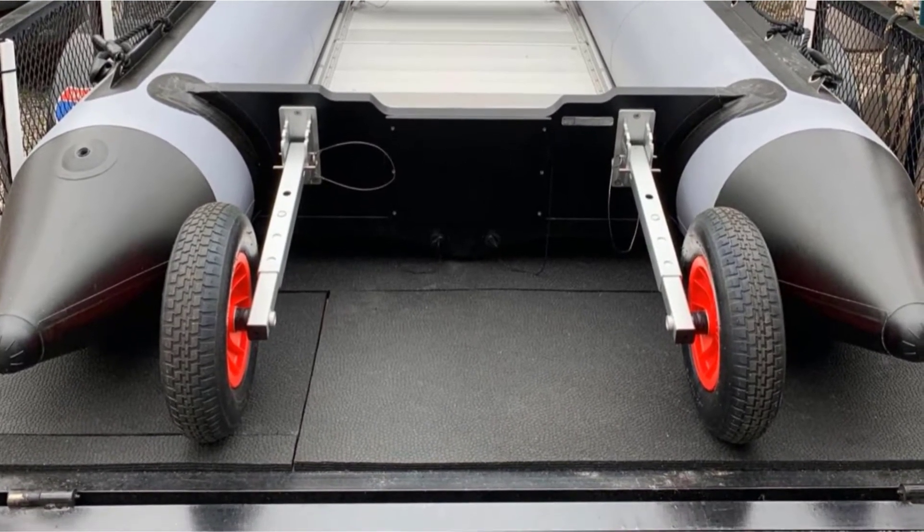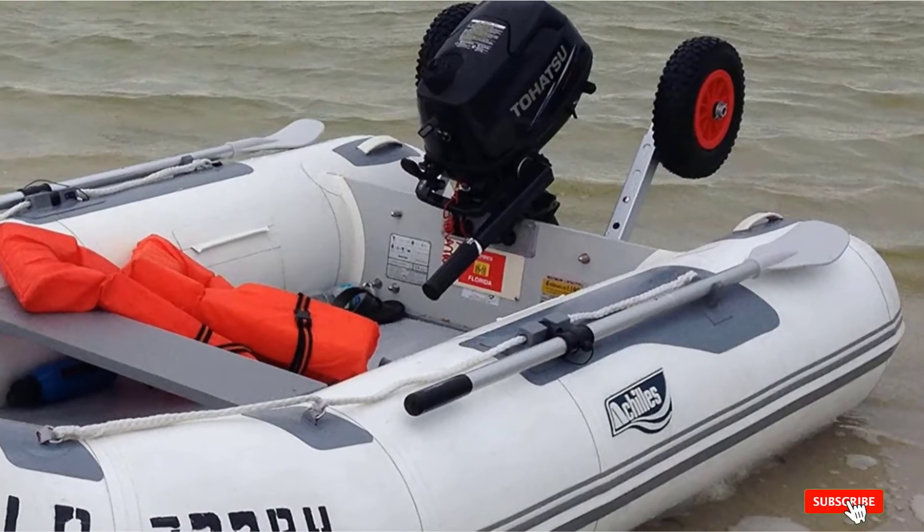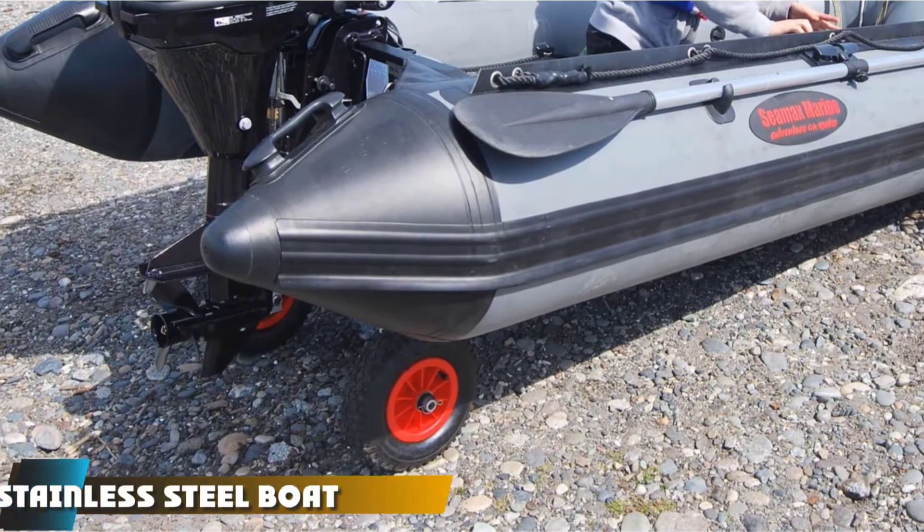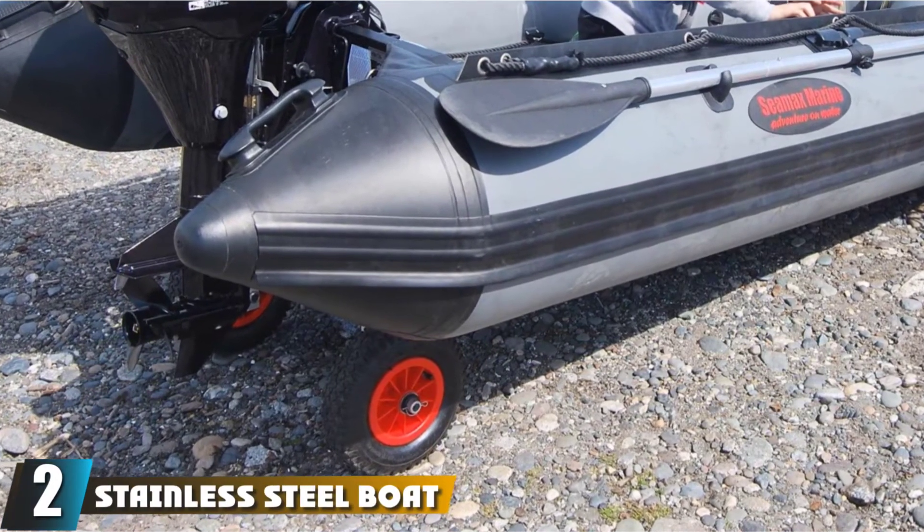While it does have a higher price than most, this package will give you a lot in terms of extra features, durability, and performance. Moving on to the next at number two with the Stainless Steel Boat Transom Launching Wheel.